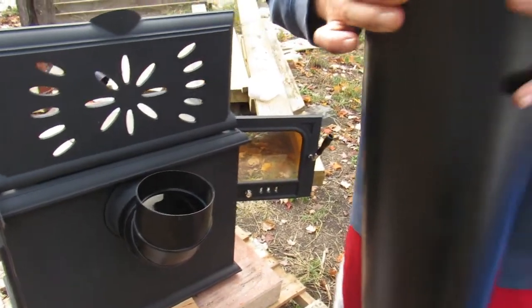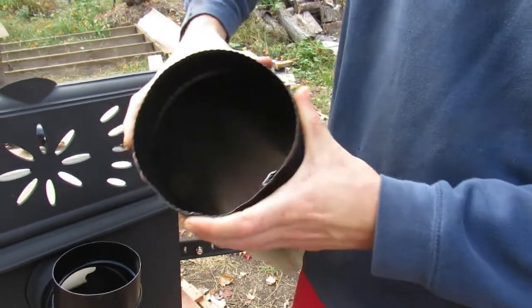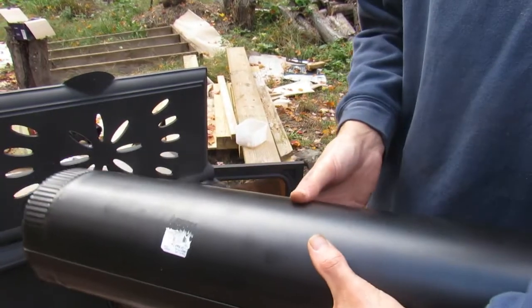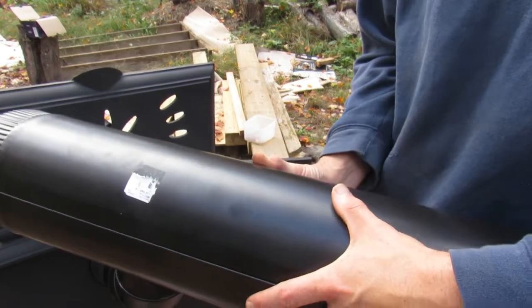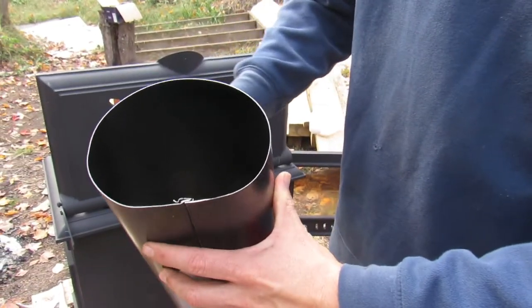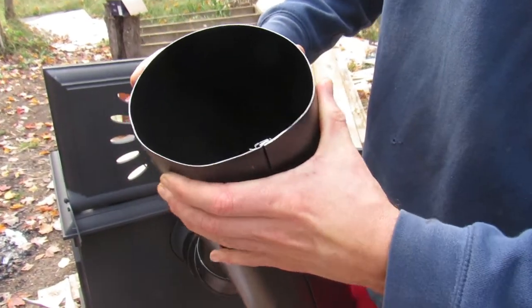If you get any misforming when you're working on it, all you got to do is put it on the ground opposite the seam and push down and bend it. You can see there — you simply bend it back into a circle.